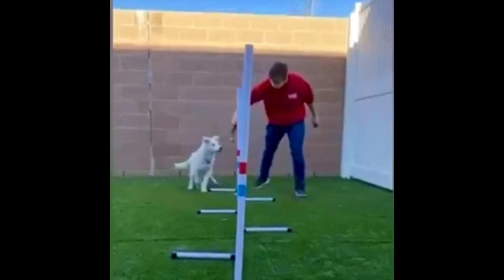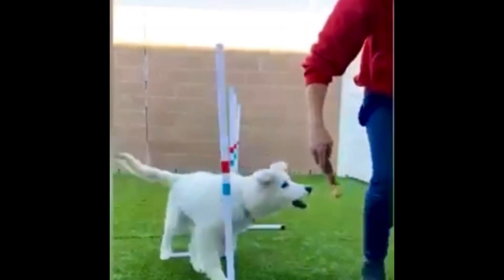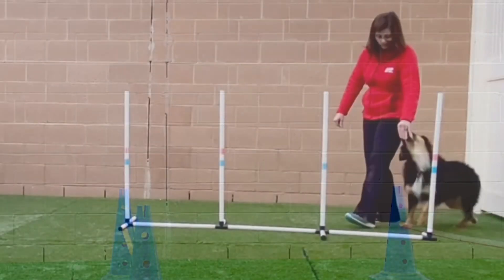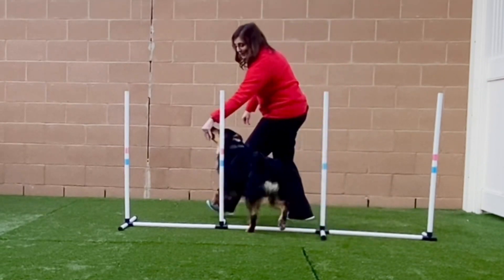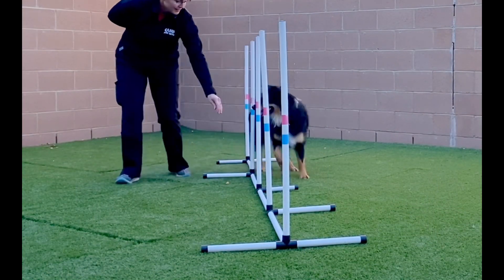Here we are teaching a puppy how to do the weed poles by luring. You can start with four weed poles and then slowly move to a full set.